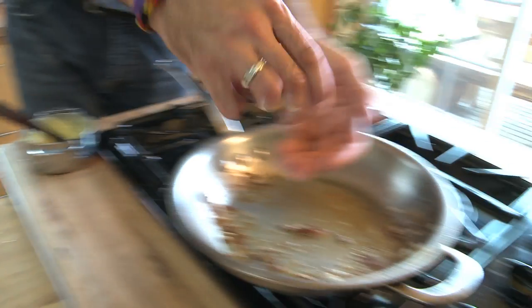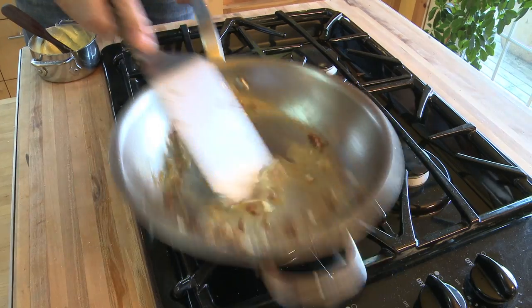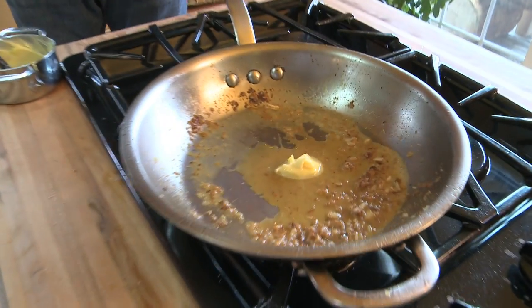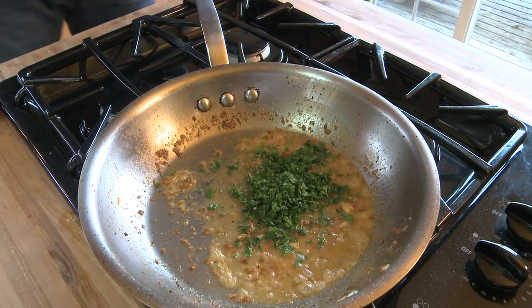We're not done with the pan yet, because all those little brown bits that stick to the bottom — that's a pan sauce waiting to happen. All you have to do is just add some lemon juice. You'll know when the sauce is ready because it will look like a sauce. You can always add a little more butter, too. Some chopped parsley is nice here as well — lemon parsley butter sauce.